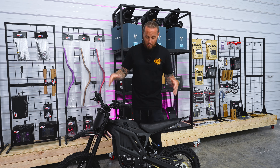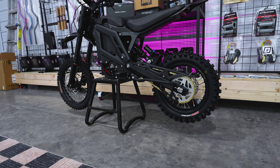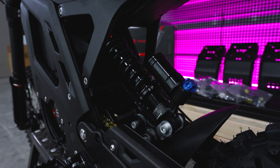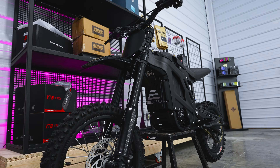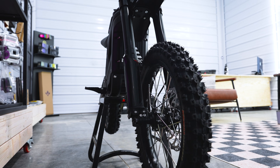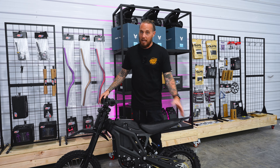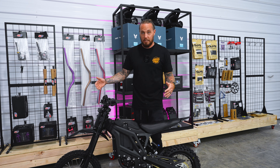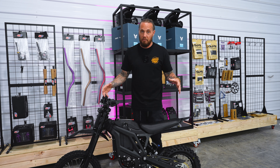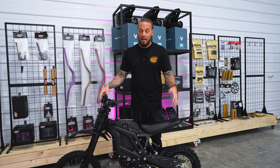What is up guys and welcome back to Electrix Moto. Today we have a live in the flesh, the E-Ride Pro Mini. This bike has been long awaited. We've had a lot of questions about it and we just got ours out of the box, put it together and today we're going to talk about all the specs, all the features, give you everything that you need to know before you make a purchase on your next Mini Emoto.